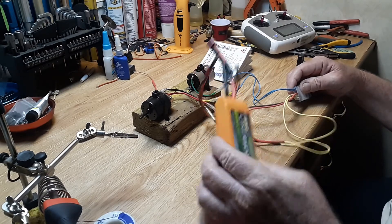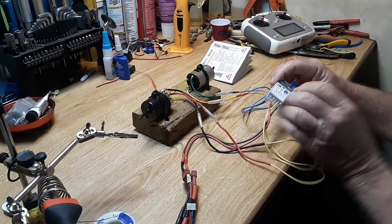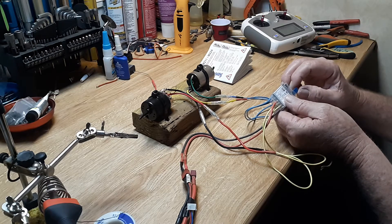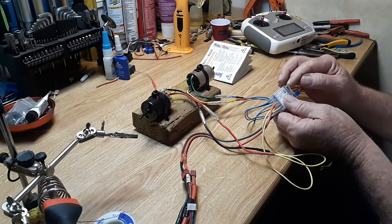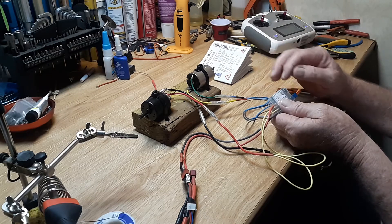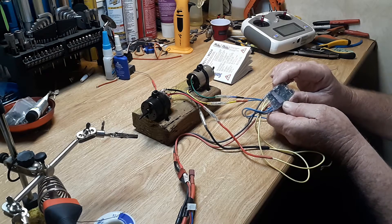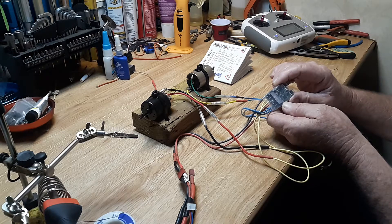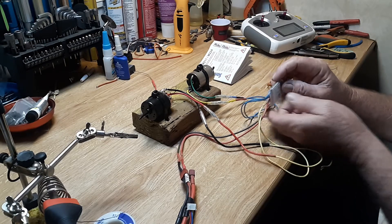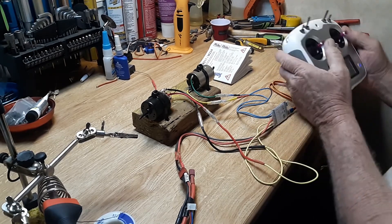It has a little plug for a sound module and it's pretty easy to set up. It comes with a jumper plug to do the setup. All you do is wait for the blink modes - as soon as the light blinks green, one blink is mode one, two blinks is mode two, and so on up to five. This particular setup is on mode three and I've got it hooked up and been testing it.